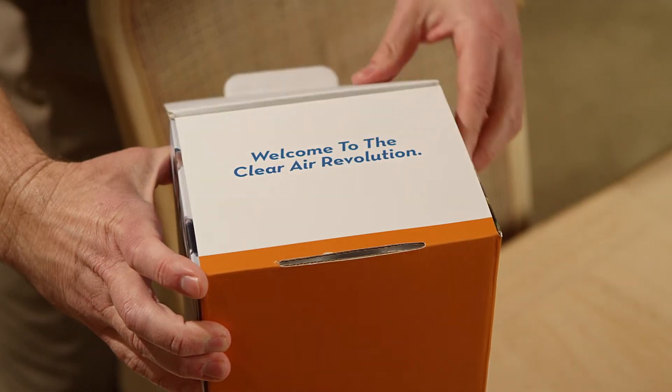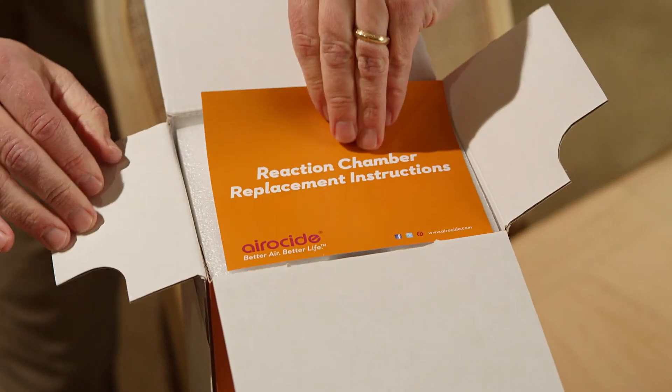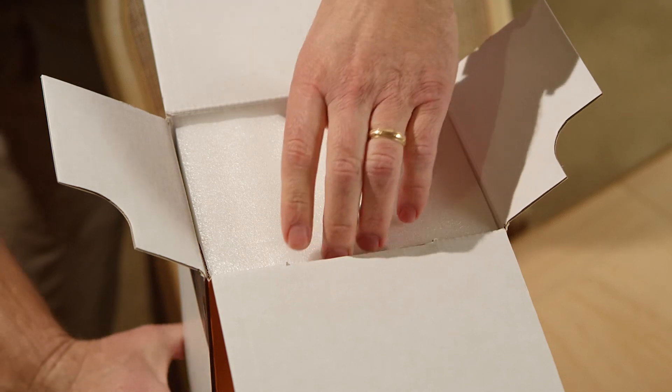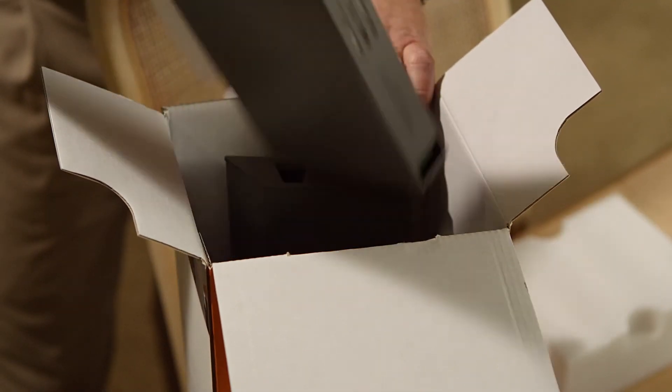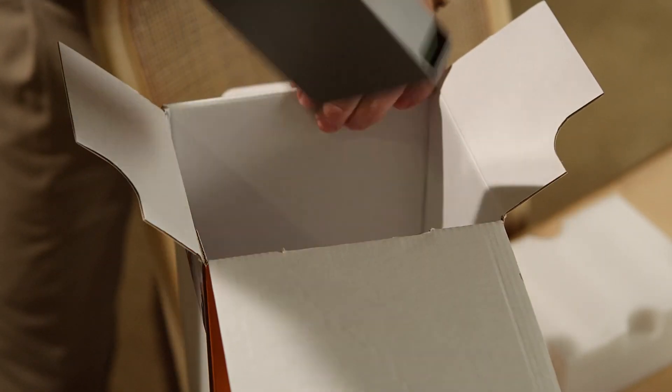Next, let's open the box our replacement chambers came in. One quick note: you'll want to hang onto the shipping container and the materials used to protect the replacement chambers, so you can return the old reaction chambers for recycling. There's a return label inside the box your new ones came in, so find it and set it aside too.